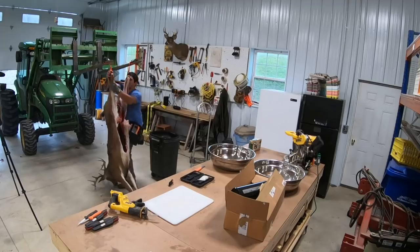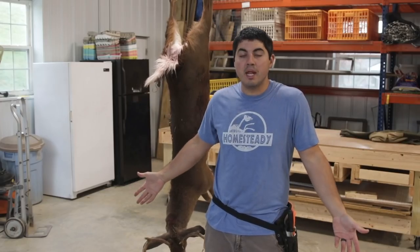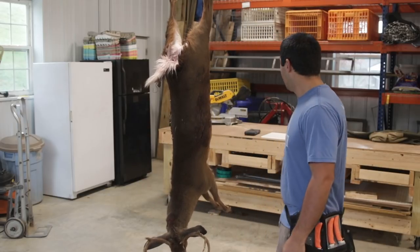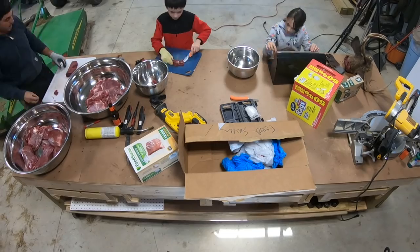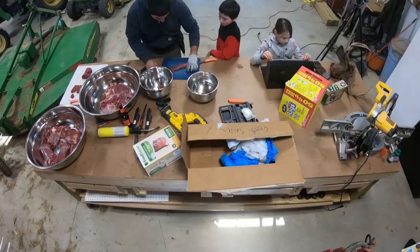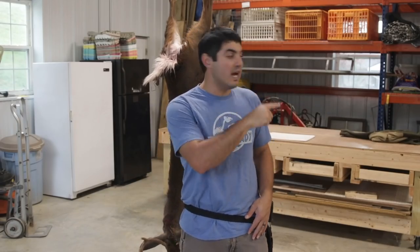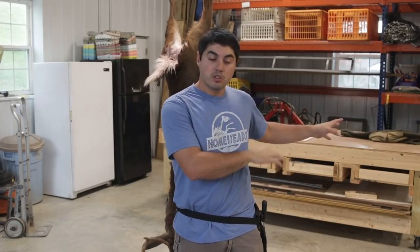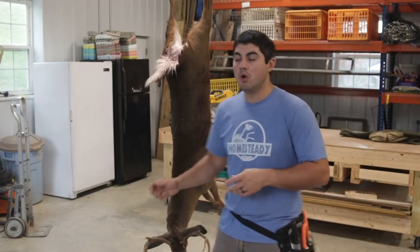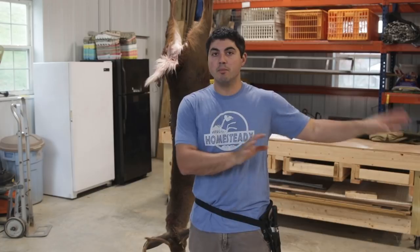Good lighting helps when you're cutting the animal, cleaning it, and looking for defects. A nice big open area makes working really easy. I have a big custom workbench — you can see how to build it in another video. It's on wheels so I can move it wherever I need, which is a huge advantage.